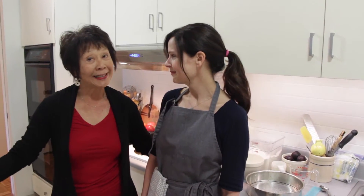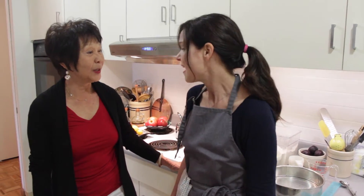Today I have in my kitchen a friend of mine, her name is Jen Nurse, who is a culinary teacher here in San Francisco. Welcome to my kitchen. It's a pleasure to be here. Thank you for having me. And today we are going to make a simple fruit tart.